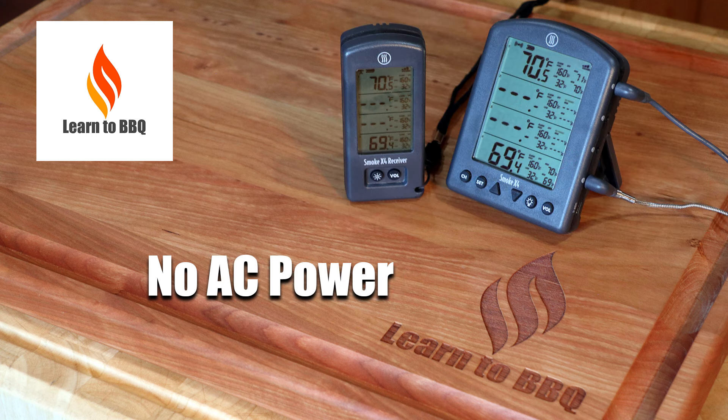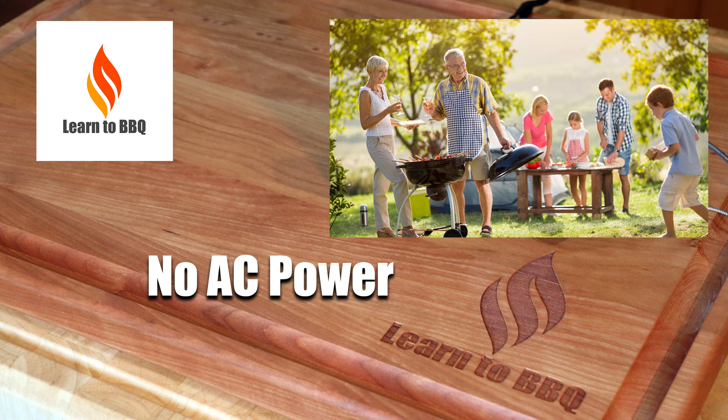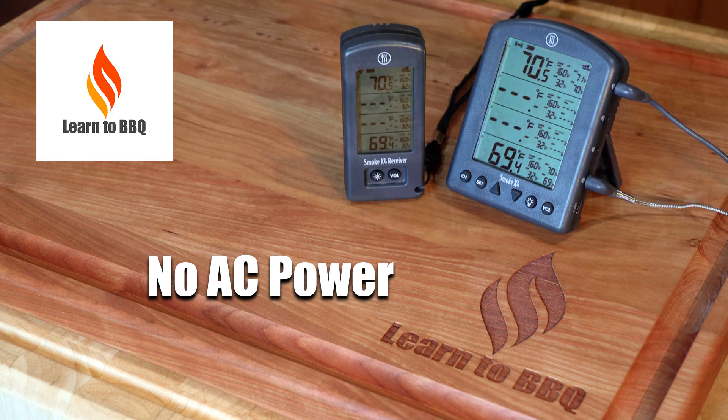Now, the last thing the Smoke X4 does not need is AC power. It is battery powered and it can run for hours on those batteries. So now when you go camping and bring your charcoal grill and want to cook some barbecue chicken thighs, you can leave the lid on and know those chicken thighs are done when they hit 175. No AC needed.